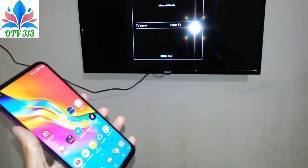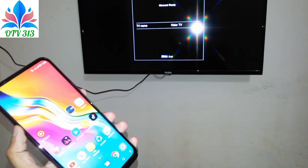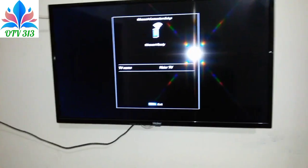Whatever LED you have, you will have the Miracast option on before. If you have a higher option, you will have a screen in this way.